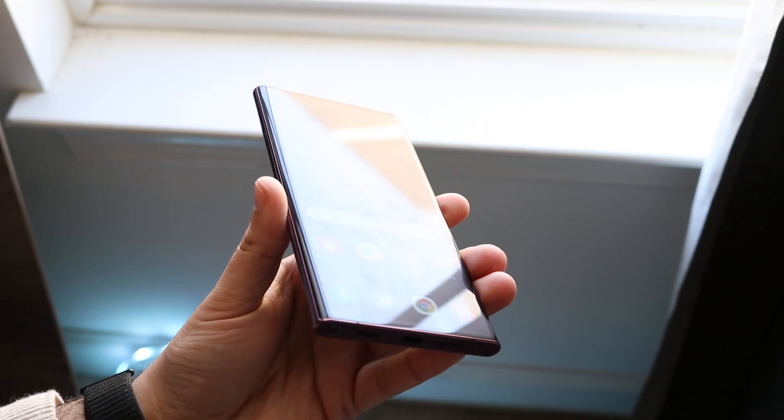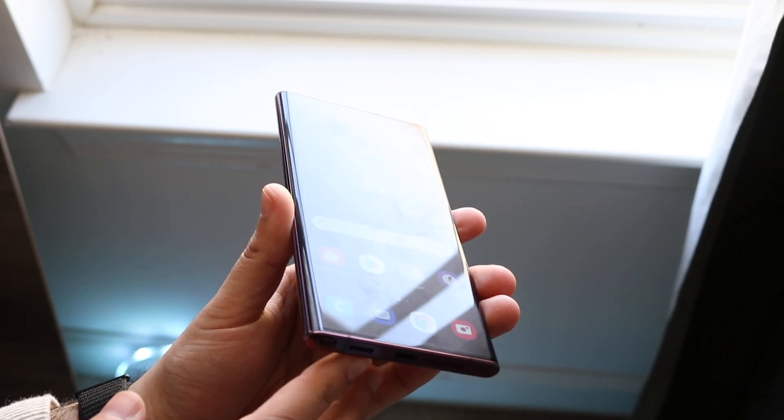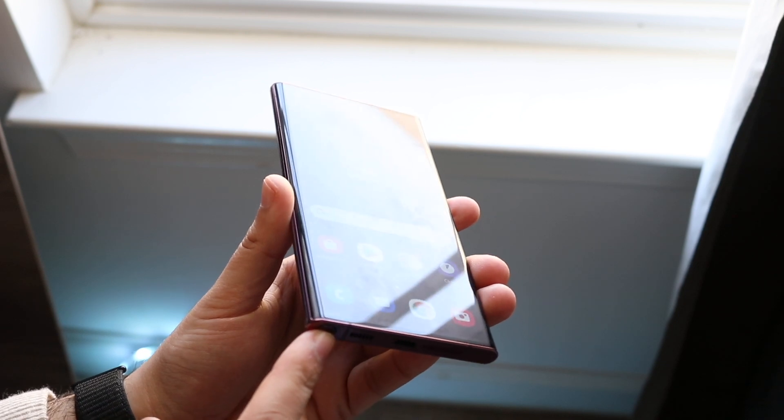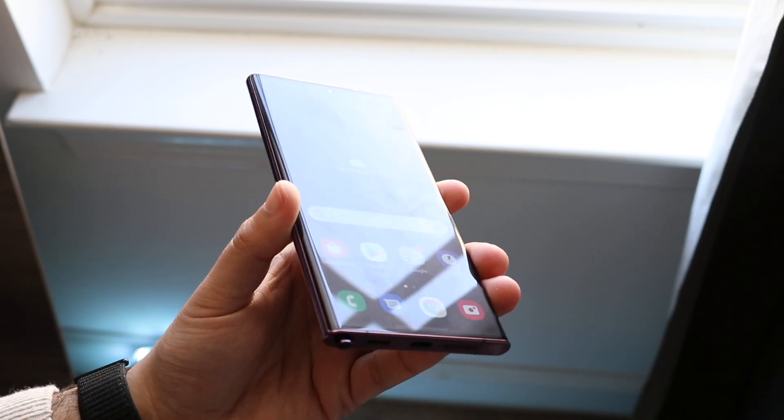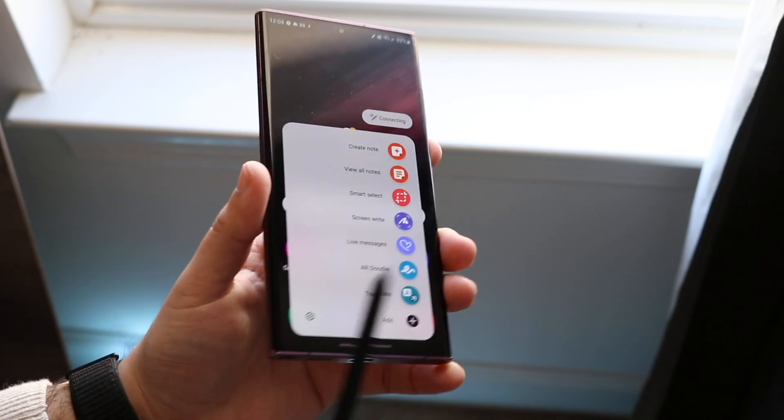Turn your phone over to the bottom and you will see where the charging port is. On the left side of the port, you will see this specific little stylus. You can click it into place and pull the stylus out like this — and that's really the S Pen.